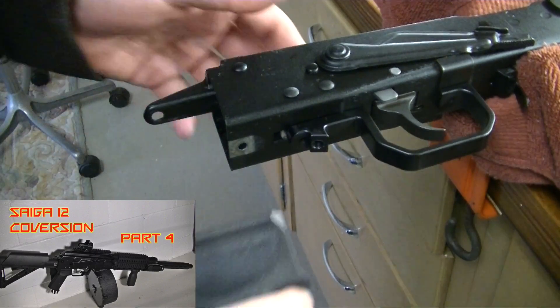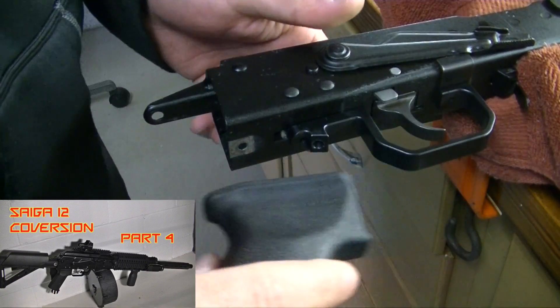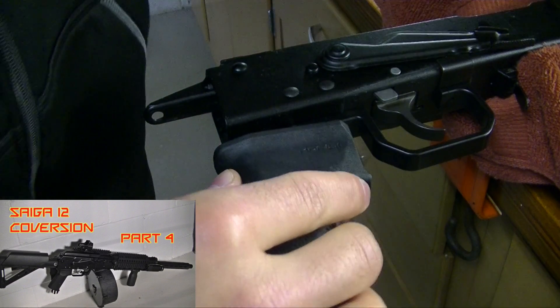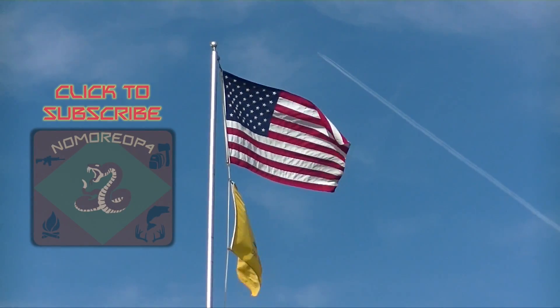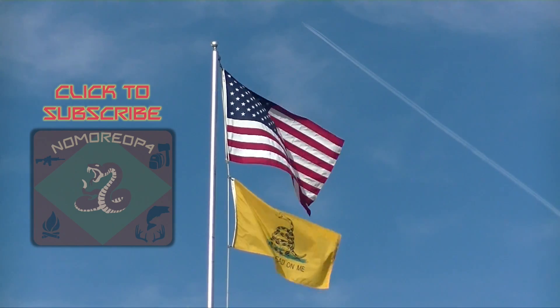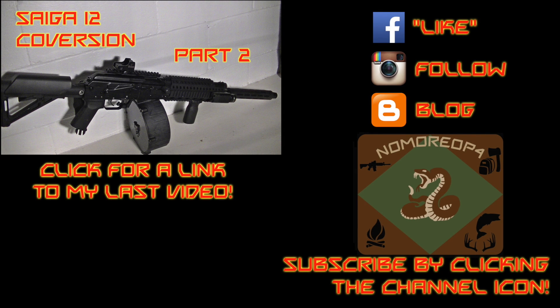Thanks for watching part 3 of my Saiga 12 conversion series. Click here to see part 4, which covers the installation of the pistol grip and trigger guard. Please be sure to rate and comment on the video. For more videos on guns, gear, bushcraft, and hunting, subscribe by clicking the channel icon. You can also see a link to my last video and my other social media. Make sure to like NoMoreOp4 on Facebook, follow me on Instagram, and see detailed posts on my blog.